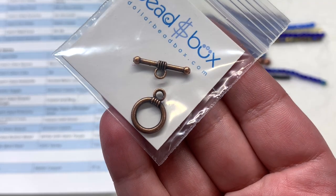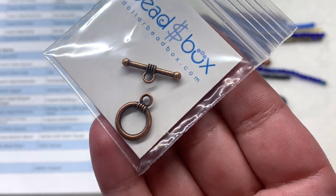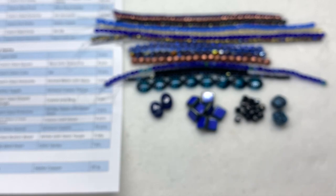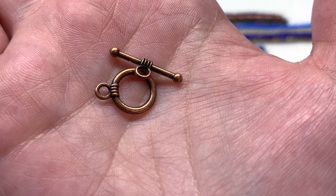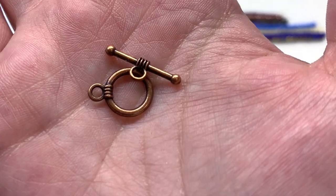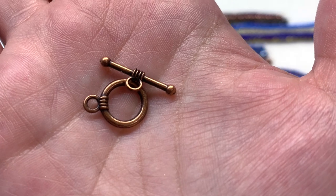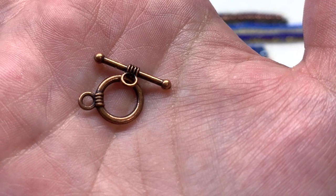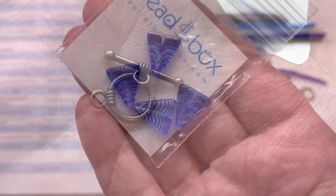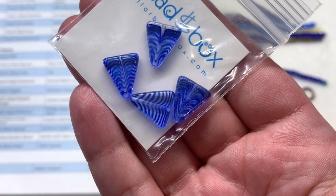For one of our additional items we have a toggle clasp in antique copper plating, about 12 millimeters in size — it's actually quite dainty. This small and simple copper colored toggle is the type of thing we see occasionally alongside mostly beads in the subscription. I like the fact that we're getting some copper in our finding, which relates well with the copper that we're seeing pop up in some of these strands.